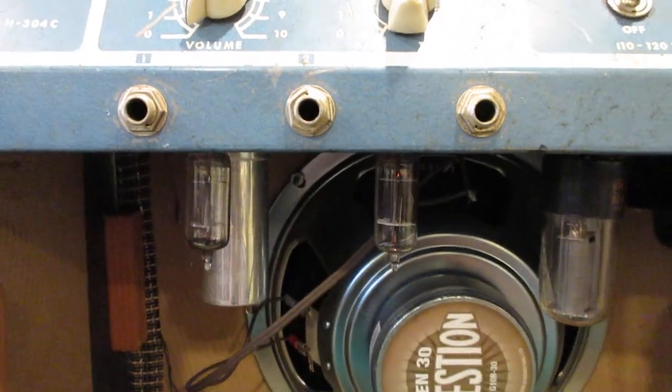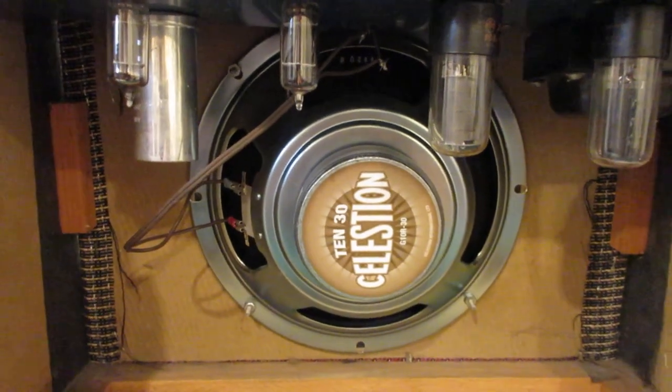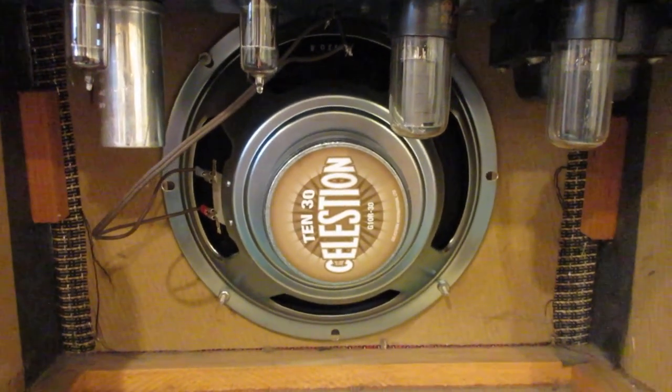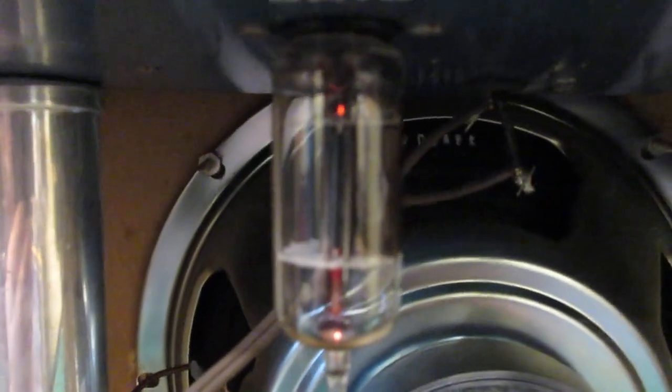It sounds really neat. I had another amp — it was just a solid state amp, so it didn't have tubes. I can see it's starting to fire up here. I don't know if that tube was supposed to glow or not — there's not much happening with that one, but it's pretty clean overall.